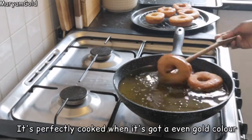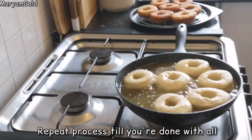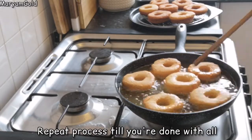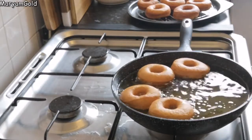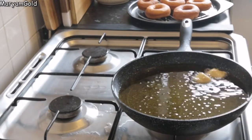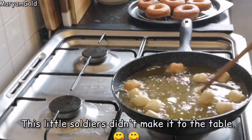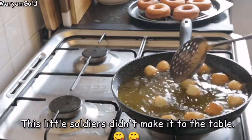It's perfectly cooked when it's got an even golden color. Repeat the process until you're done with all of them. These little soldiers didn't make it to the table — they landed in my belly!